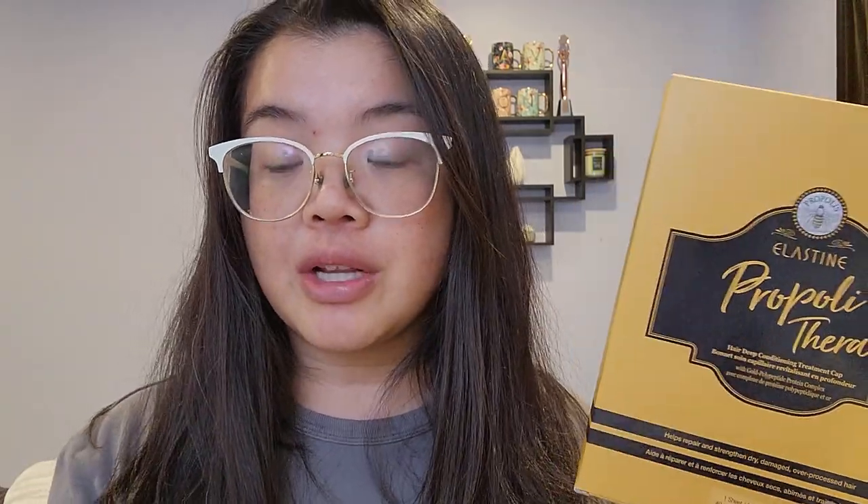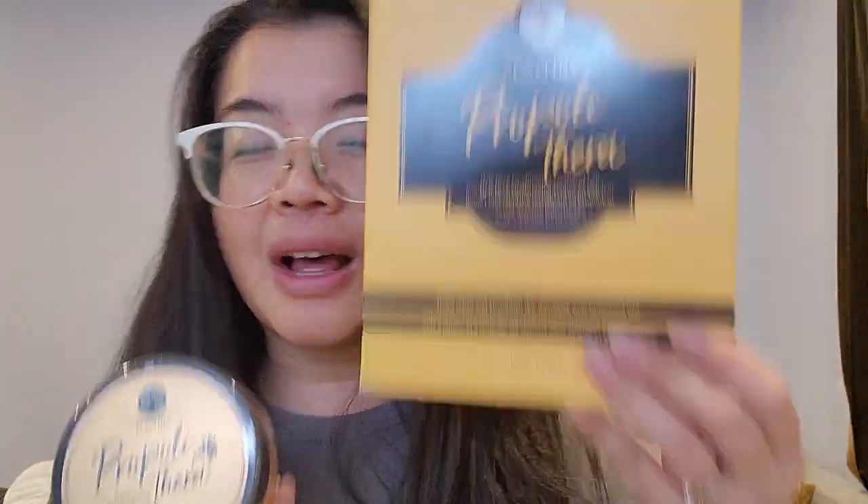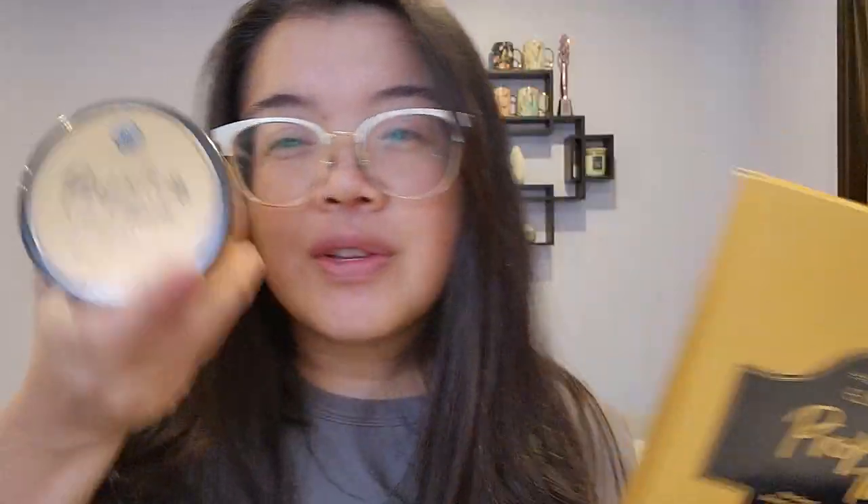I'm excited to try it out. When I tried the treatment cap, it was lovely — the scent wasn't overwhelming, not as strong as the Arctic Fox pool party hair mask I tried. So this one will hopefully be similar. As much as I like the cap, this one can get done faster and there's less waste. Hopefully this will be up to par.